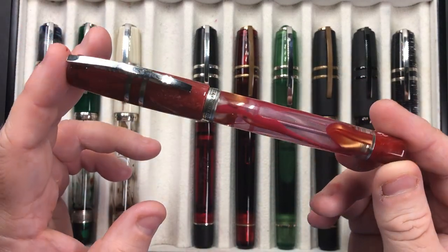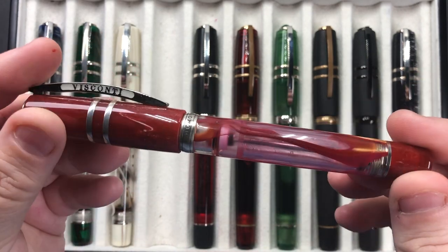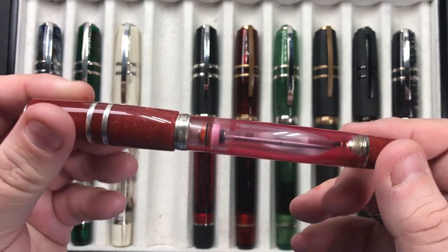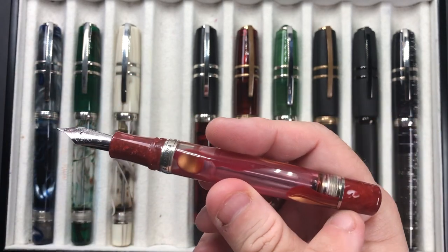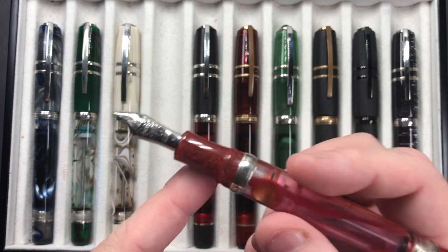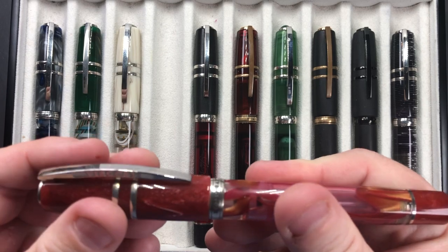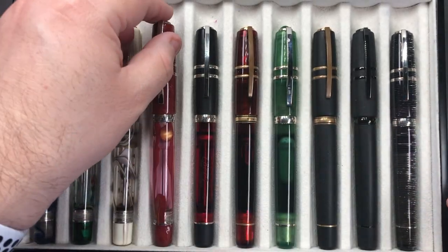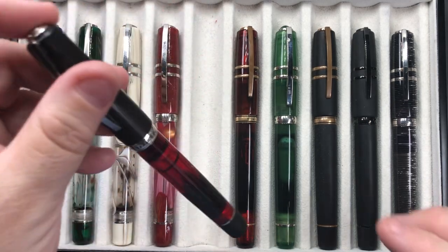The next pen is the Visconti Homo Sapiens Chianti Sheer. You'll notice it's got this lovely red and gold wine-splashing effect. There's a little bit of water residue again because I do write with my pens. It has the double reservoir, the power vac, and the hook safe lock, and this is a 23-carat palladium medium nib. I do love this pen and write with it a lot.